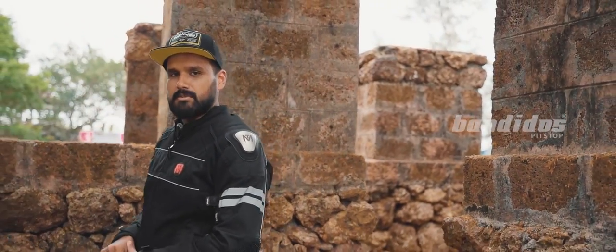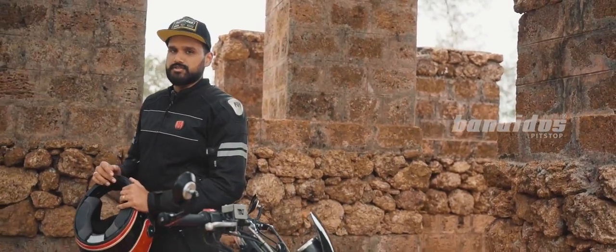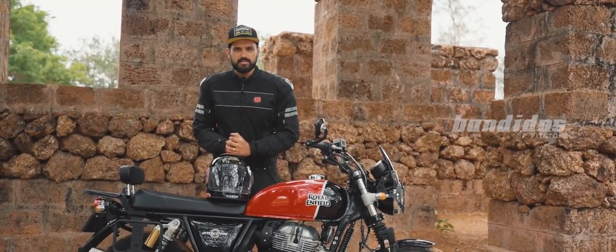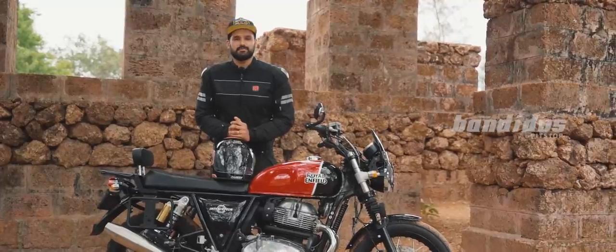Welcome to Bando's Pit Stop, India's number one motorcycle accessories and riding gear store. In this video we are checking out accessories for one of my favorite motorcycles, the Royal Enfield Interceptor 650.